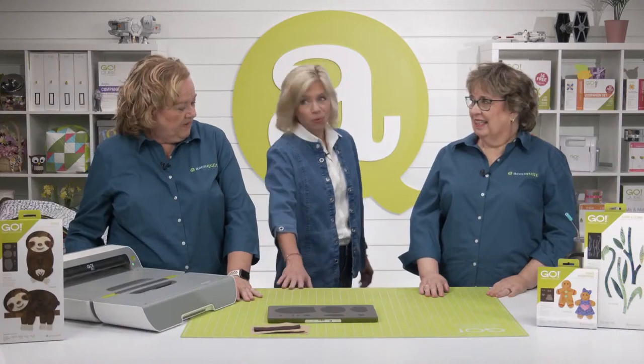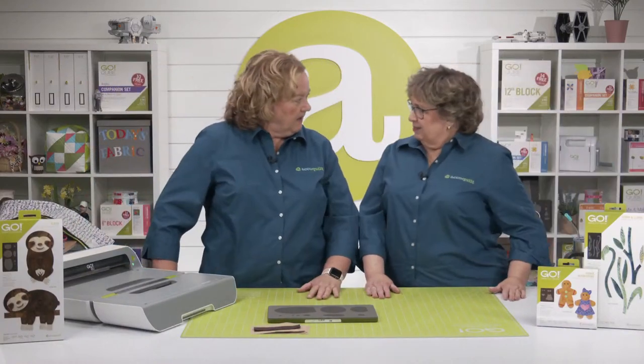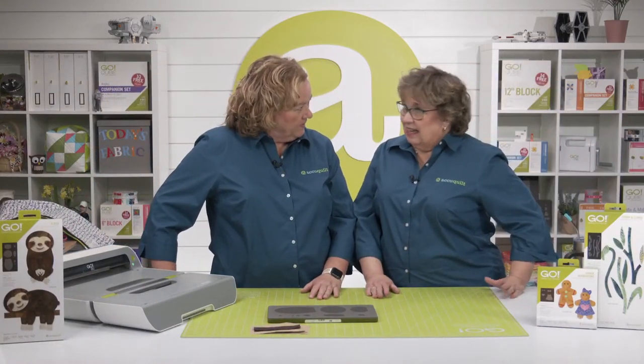Lynn heads off to get ready for our experts Jeannie Miller and Shannon Patterson, who will be helping to show off the new die in a bit. We don't want to wait any longer — let's see that new Dye to Try!